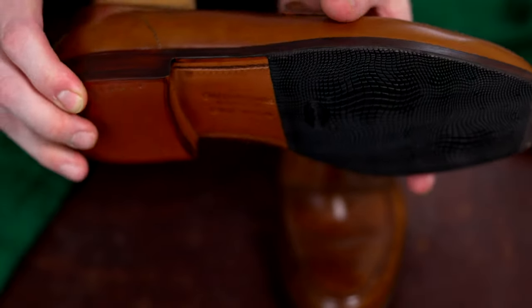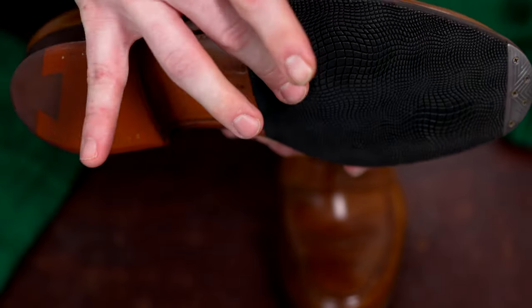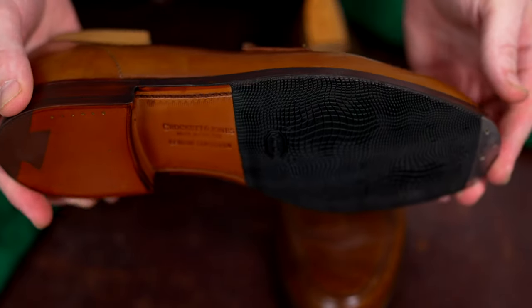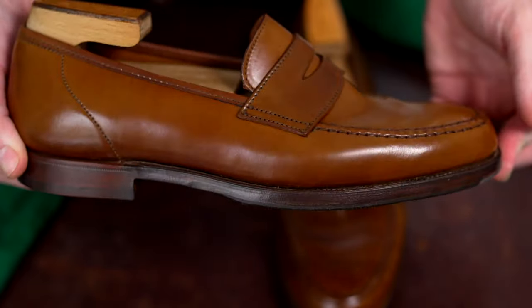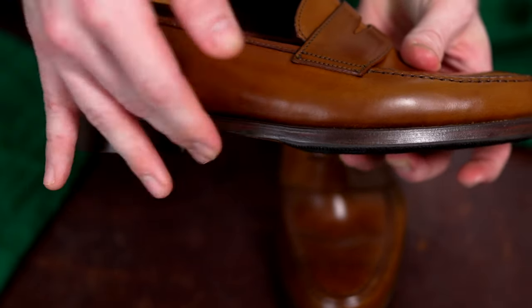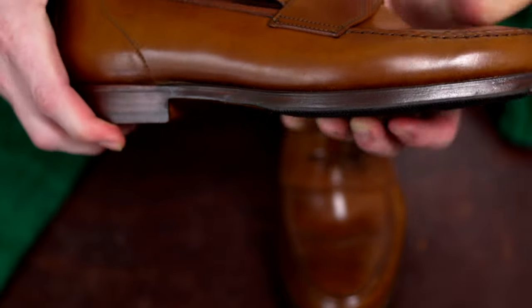One of the easiest things to get wrong here is either having the half sole stop too short or go back too far. But if you look at it from here as well as the side profile, it's perfectly balanced and perfectly cut to fit right at the beginning of the waist.